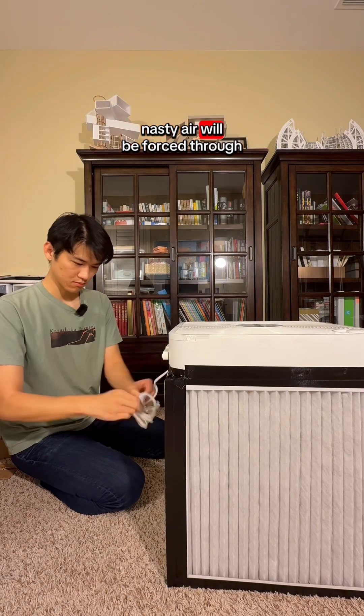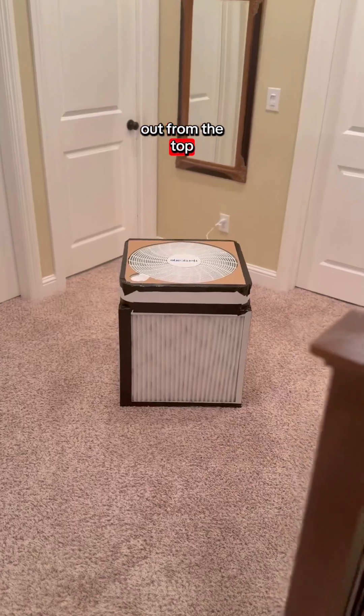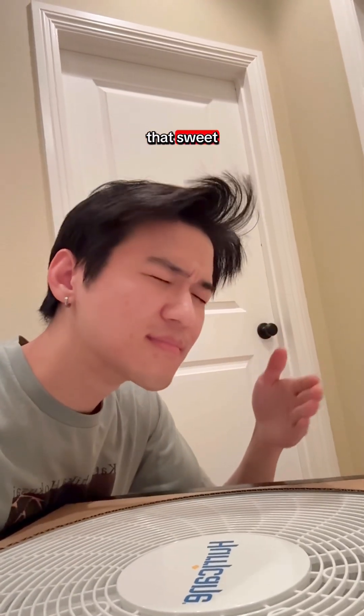When the fan is turned on, nasty air will be forced through the filters on the side and fresh clean air will flow out from the top. Let this system run in the middle of your space and enjoy that sweet sweet clean air.